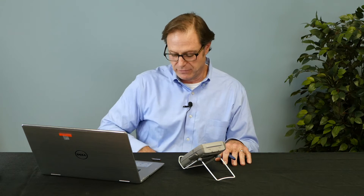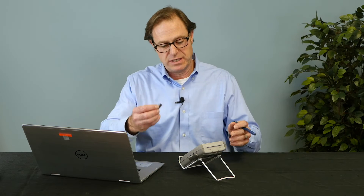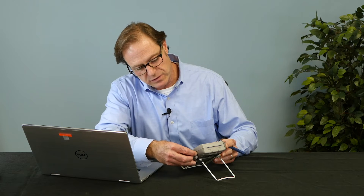Extract the files and download those files to a clean USB stick. After you've performed that function, all you have to do is take your USB stick and plug it into the USB port on your DPI 620 Genie.